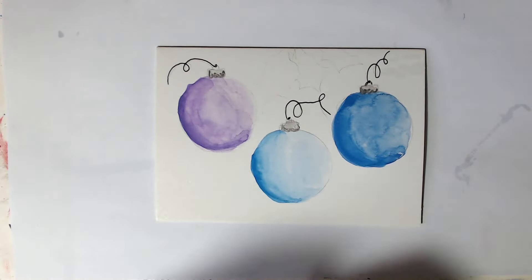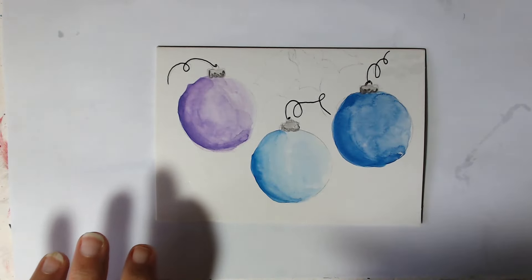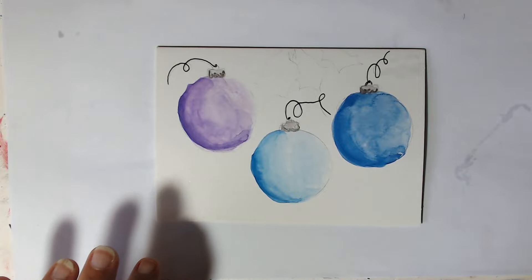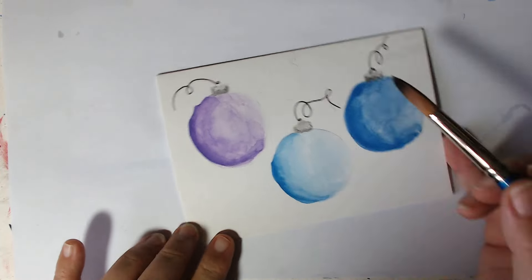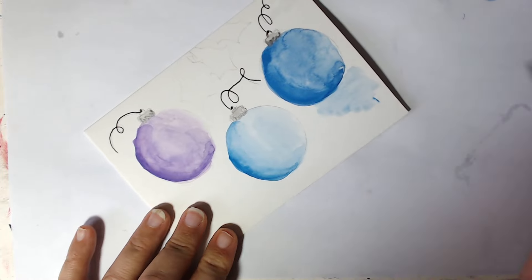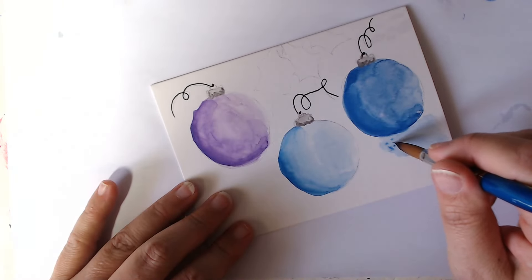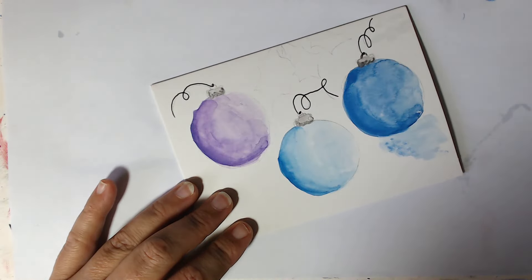So that's the actual baubles done. Now I'm going to get a bigger brush because we're just going to sweep some colour underneath the bottom — so we need a big brush for that. Lots of water, not too much paint, and we're just going to create some little shadows underneath.